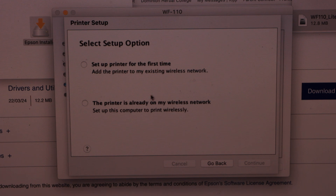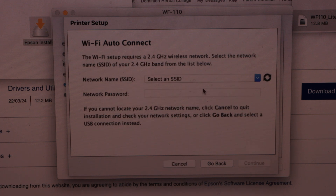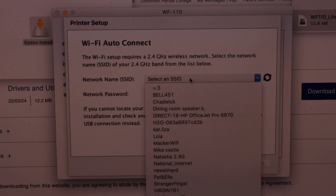If your printer is not connected to the Wi-Fi network, select the first option. If your printer is already on the wireless network, you can select the second option. Select the first option and click Continue. Choose Recommended, then Yes, then Auto Wi-Fi Connect, and click Continue.